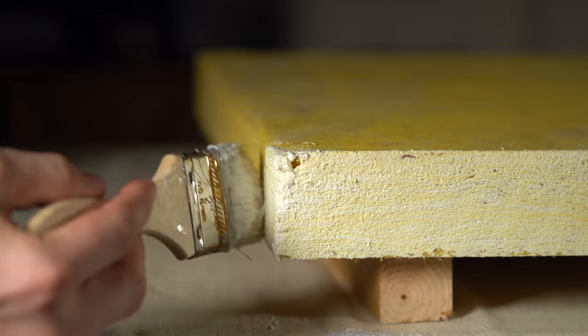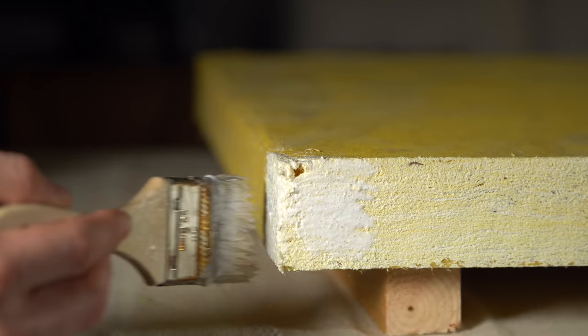Let's get started. Start out by either brushing, rolling, or spraying the edge hardening resin around the perimeter and don't be shy on the corners. Allow it to dry for 24 hours.